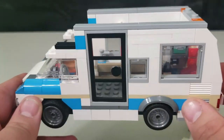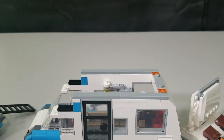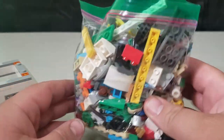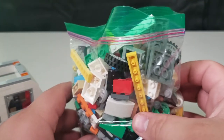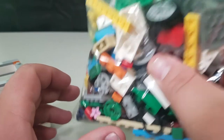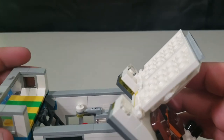The only downside is the secondary build is significantly smaller and you end up with a lot of leftover pieces — basically everything in the tray is leftovers. The main build uses everything, but secondary builds waste a lot. I still do like this camper though.